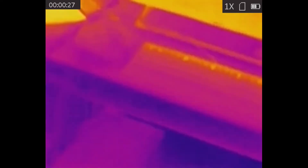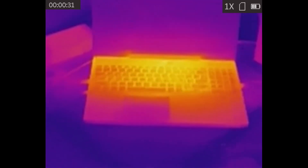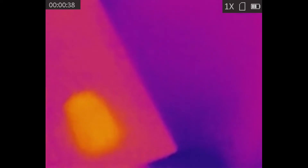When I turn over to my desk, you can see that certain parts of my electronics — parts that have the most power going through them — show up as a bright yellow. Everything else that's colder is purple until it turns blue, which is the coldest parts of the room.